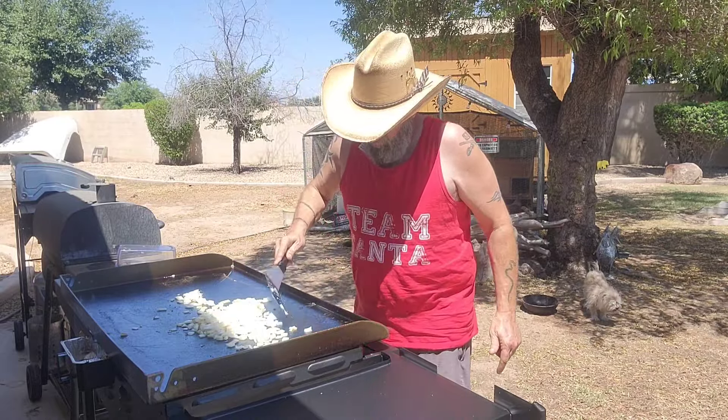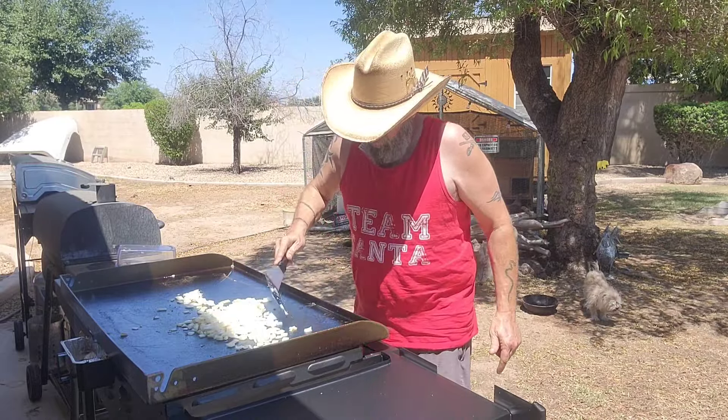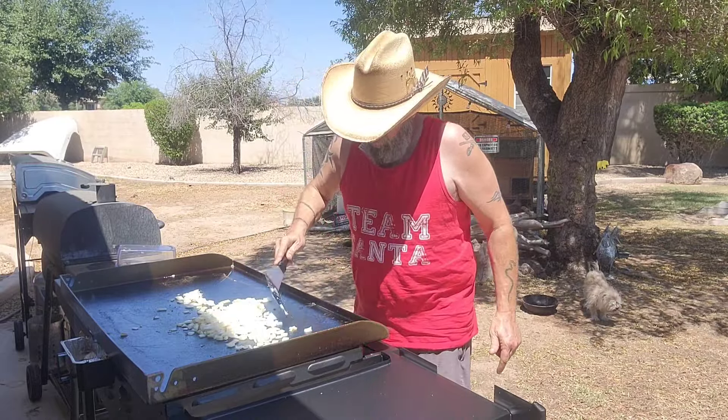Cook up some damn onions. There you go. You have a fine Blackstone after this. Take the onions going. Everything's happy.